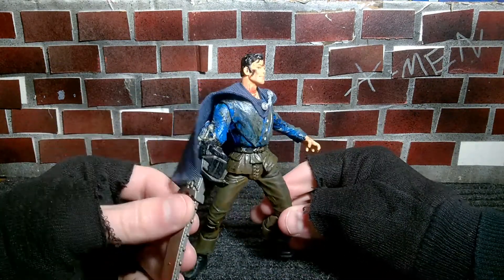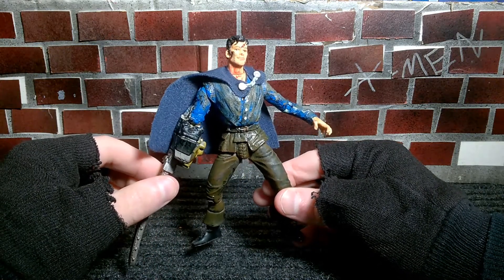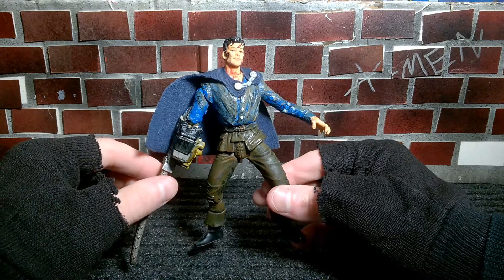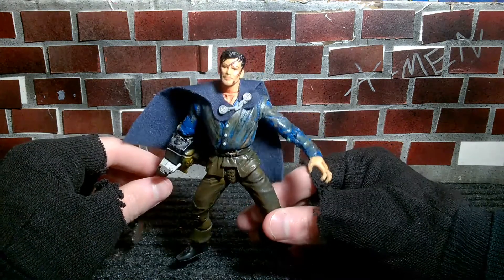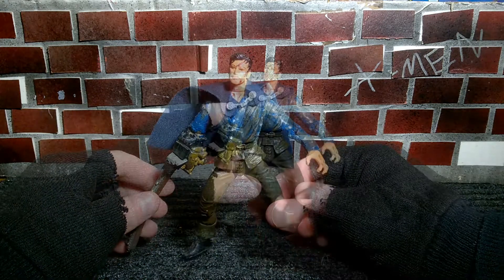The quality is really good — special effects, set design, action. It's just a really good series. Gotta check it out if you're an Evil Dead fan.